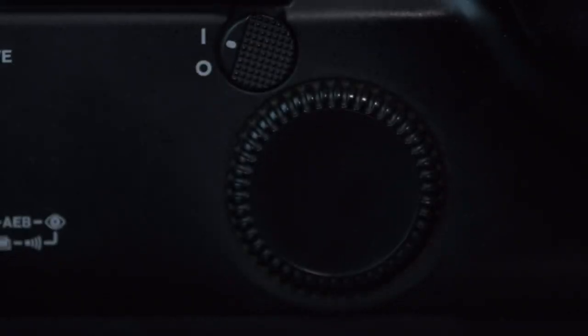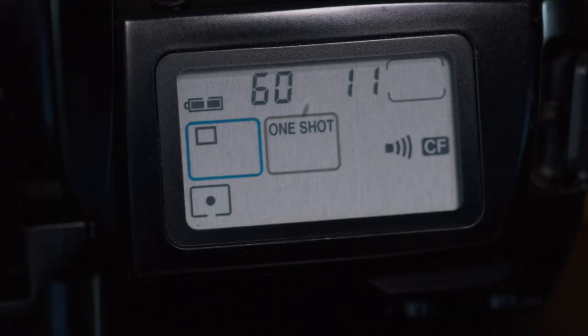Another thing that goes along with the design but is also a feature I use is the command dial on the back. This is a staple of EOS film cameras and DSLRs. By default, the command dial on the back controls your aperture and the little wheel on top between the shutter release button and the LED screen controls your shutter speed, so with one hand you can operate both. I've gotten really used to having that command dial, and having it here is really nice.